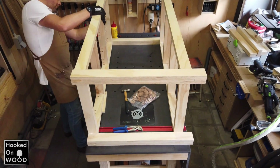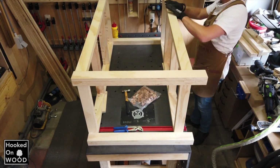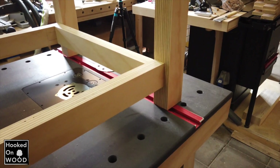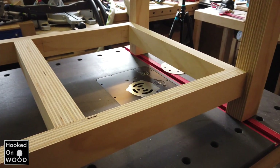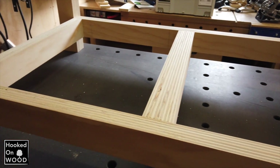Because my almost 100kg drill press has to sit on the drawer block in the middle, I made the two crossbars in the middle a bit thicker than on the sides. I also put some feet under this middle section so it has direct contact with the ground.